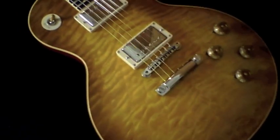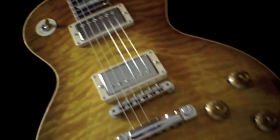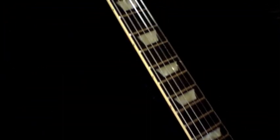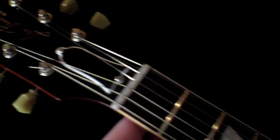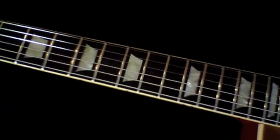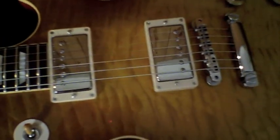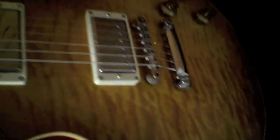All right guys, up for sale is a 1959 Gibson Historic Custom Shop guitar. It was made in 2010. Super lightweight. I've had a lot of these Gibsons — everyone claims they have the best Les Paul, and I've owned a lot of them. This particular guitar is a very fine example of a Custom Shop Les Paul. The reason being because the weight on it is super light, and it's got a very nice resonant tone.